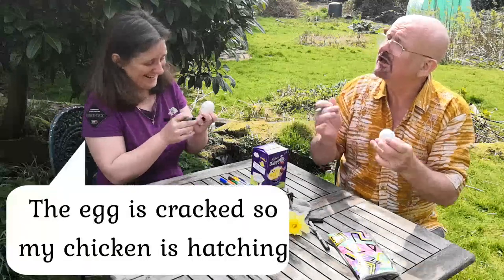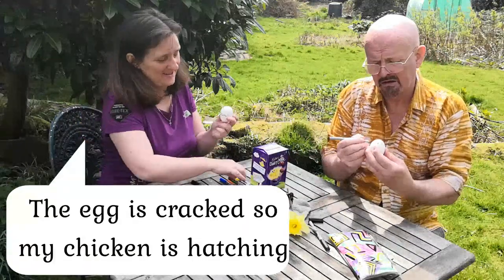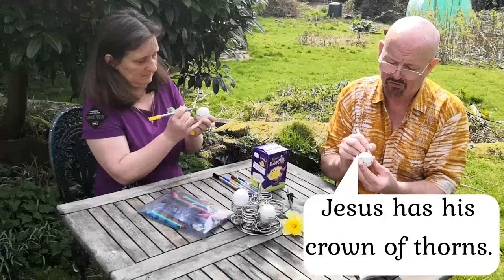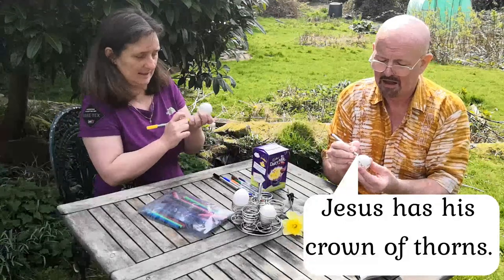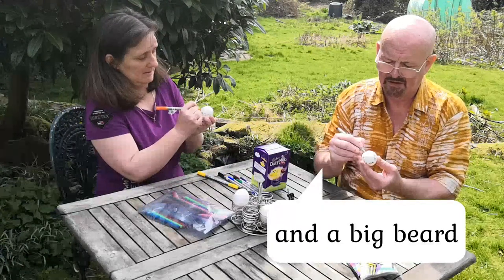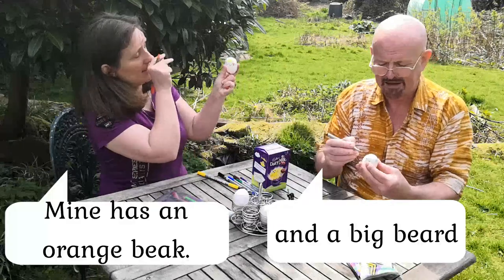This is the egg. Good idea. So Jesus is mine. I'd be the egg with the chicken. That's Jesus — he's got his crown of thorns on. I'm drawing some sad eyes while he's on the cross. There he is, and he must have a big beard. He's got a big beard — black beard, a bit like me.